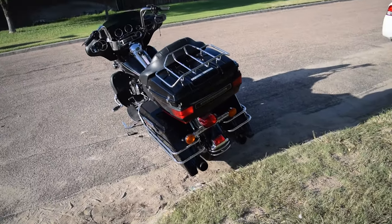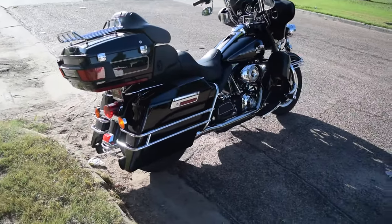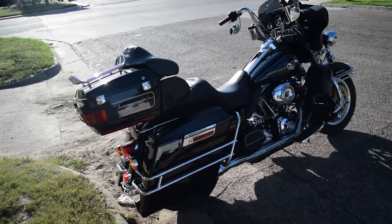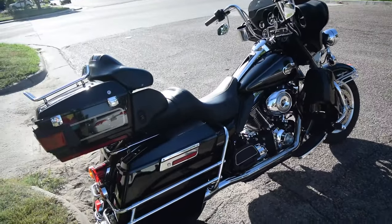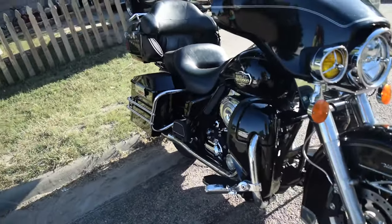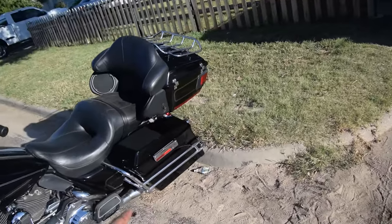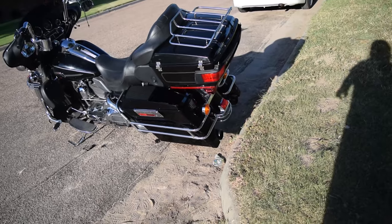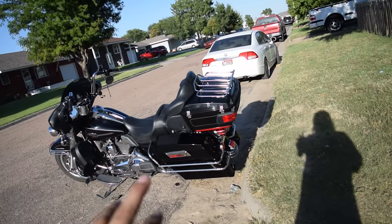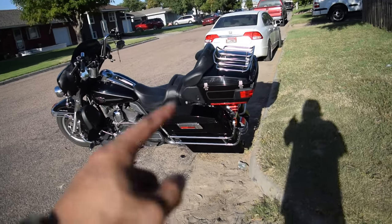There you have it — got the stretched bags on her. Looking a lot more killer. They look real nice and shiny too. Pretty easy install — literally just two pins hold it on. I've heard horror stories of them coming off and falling off the bike, but if you have saddle bag guards like this, that's impossible — they'll just sit down and flop. I highly recommend saddle bag guards. She's a low rider now. I like this style saddle bag — it has the body line that goes down. There's another style where the body line goes straight, but I like this one better.